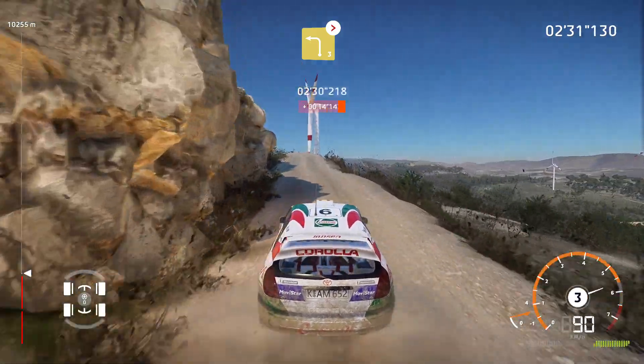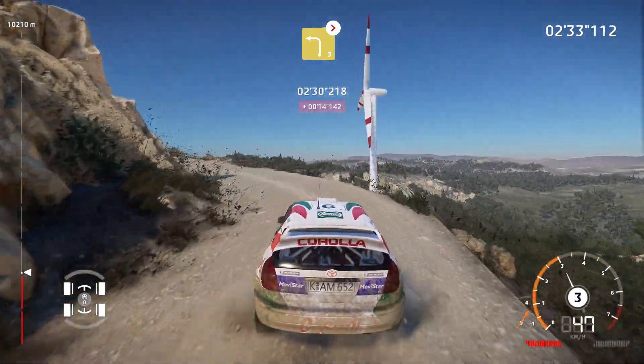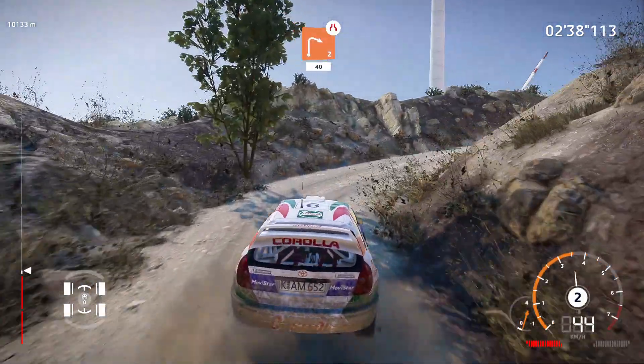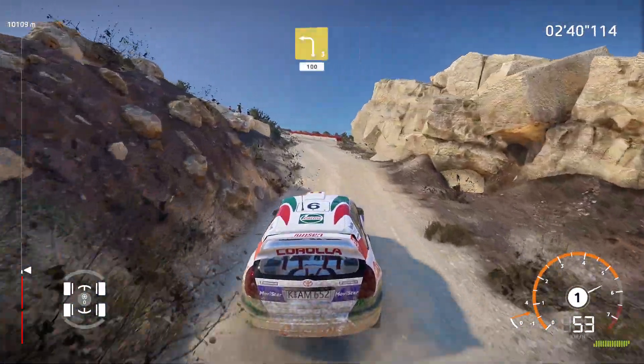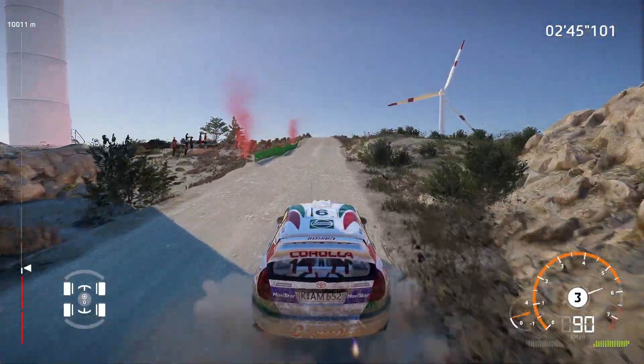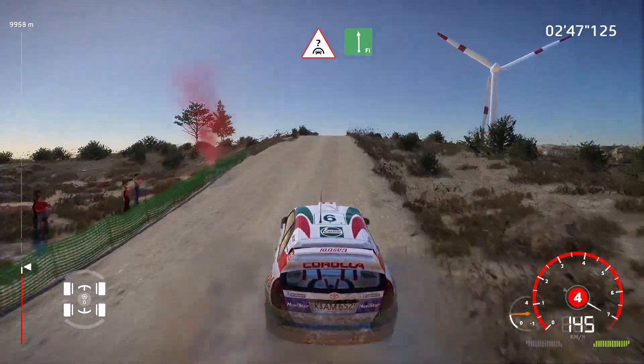Left 3, medium, tightens, don't cut. Into right 2, narrows, 40. Left 3, 100. Crest, into flat left, hard brake.